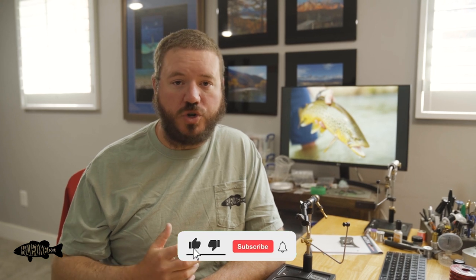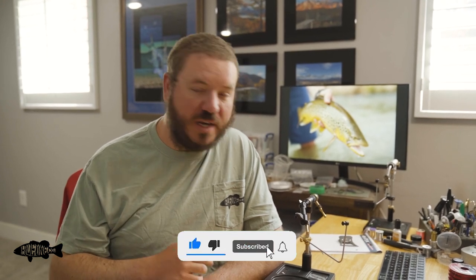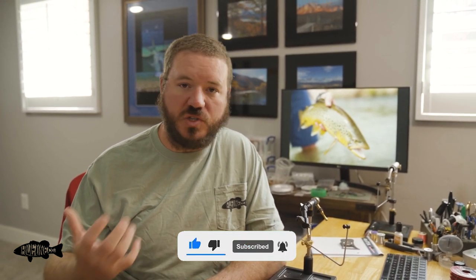This is Adam from Blue Line. It's starting to cool off a little bit outside and if you're anything like me, that means you are really worked up about the thought of streamer fishing coming up. We figured we wanted to tie a streamer for you guys today. We get a ton of requests for tying streamers, and I wanted to tie something a little different with a stinger hook on it so you can see how we do that. Follow along — we're going to tie a fly that's kind of similar to my take on the Sculpzilla.